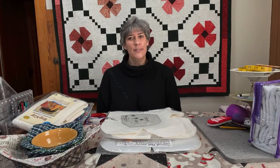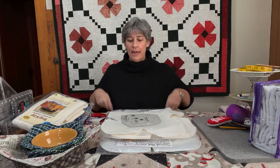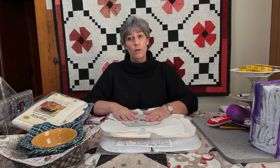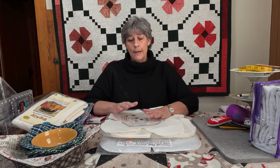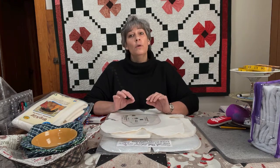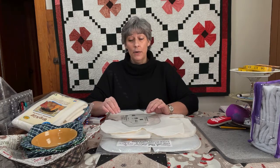Hi everyone, Cheryl from the Sewing Basket in Plymouth, Wisconsin. I'm back with the second part of my presentation for some of the items we're going to have available for your gift giving or gift receiving for Santa's workshop. Remember that anything you fill out on your form and have us send to friends, family, or acquaintances — they will receive a 15% discount for any items you put on there.